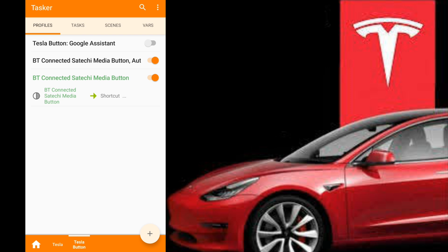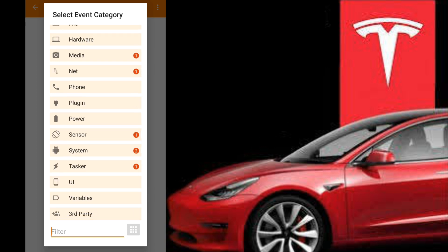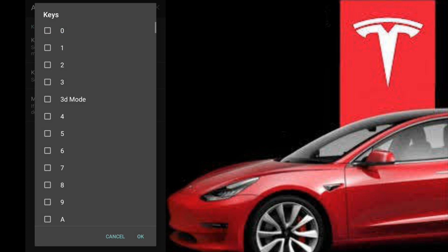So far, our button is not done yet. We still have to add it so whenever we press something on the button, we want it to trigger. Right now, every time you connect to your button, Google Assistant is going to appear. So we're going to hover and hold on BT Connected, hit Add, then hit Event, go down to Plugins, go to Auto Input, then Key, Configure, and select our key.